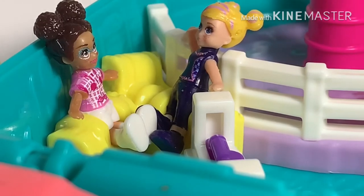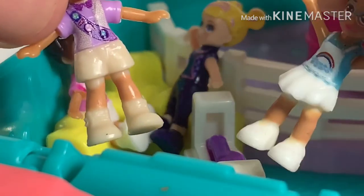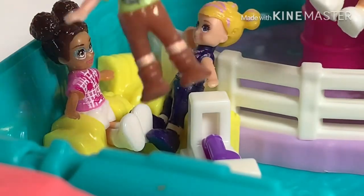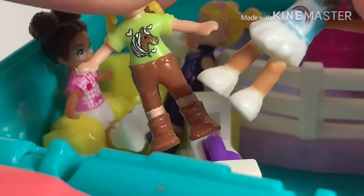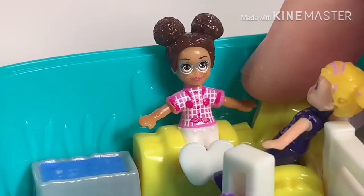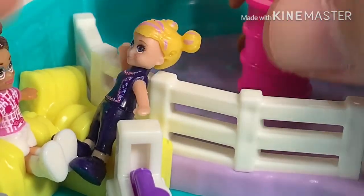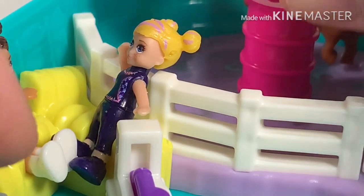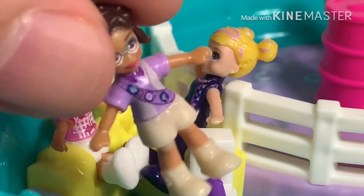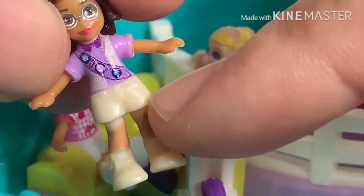Playing with this playset I noticed that Polly Pocket dolls have different types of bottoms — there's the shorts kind, the skirt kind, and the kind with smooth long pants. Only the dolls with shorts fit really well into the holes and sit like they're supposed to. The skirt can't even fit in, and the long pants look like they're half standing, half sitting. Mattel, if you're watching — if you want to continue with these jelly-like dolls, the shorts-bottom style is the best fit for the chairs.